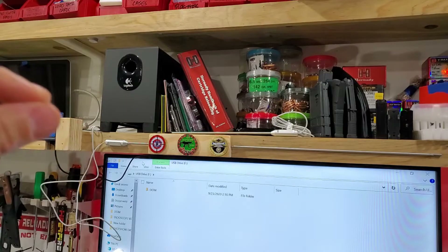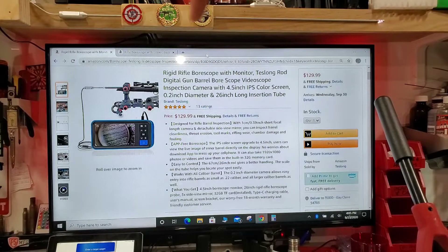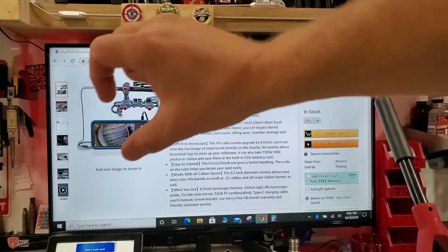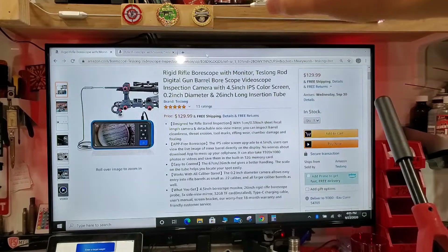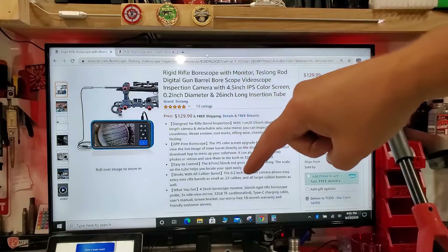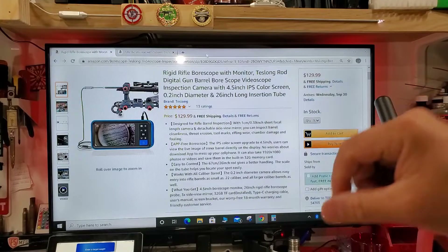Wow, you guys at Teslong are really doing your homework. This specific model — the 26-inch long rigid with the viewing screen, which I actually noticed is actually 27 inches up to the mirror itself — they're selling this for $130. The fact that it comes with its own viewing screen is just a deal, and it measures down to 0.2 inches in diameter, so you can use this all the way down to a 22 LR firearm.